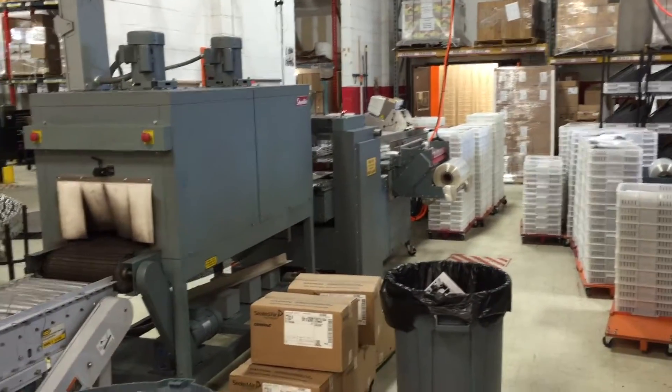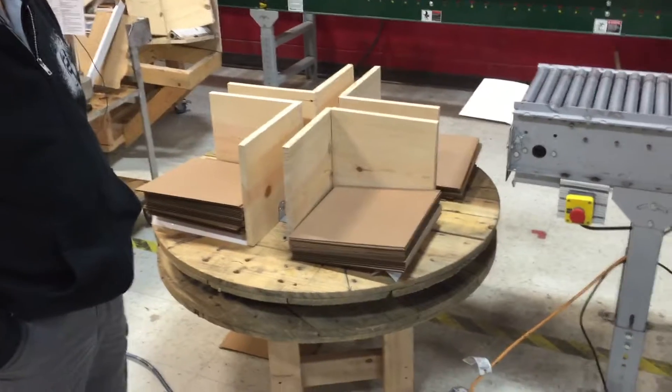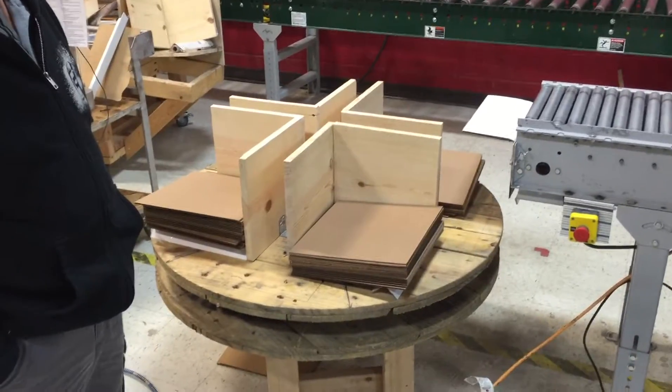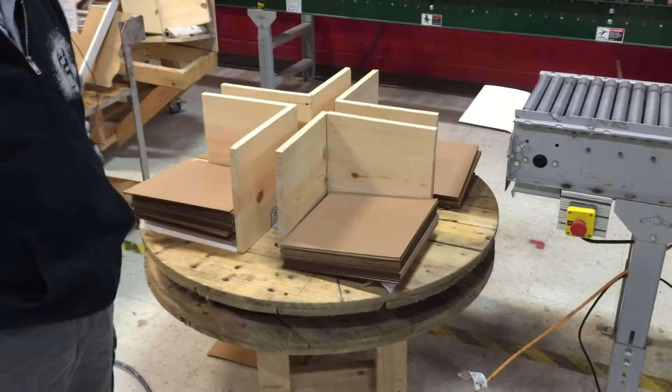Good morning, everybody. We're here on the end of the finishing line. This is a prototype of an accumulation table. Eric and Allie were out in California touring other record-pressing facilities and they saw someone that had something like this. So Eric tasked us with building one — Michael and these guys designed this.